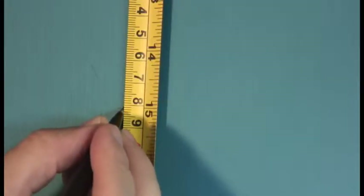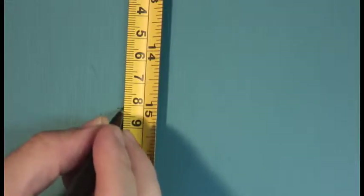Now you can do it. Go. Go to the other side. About six inches. Yeah, that's fine. Let's see where it's at.